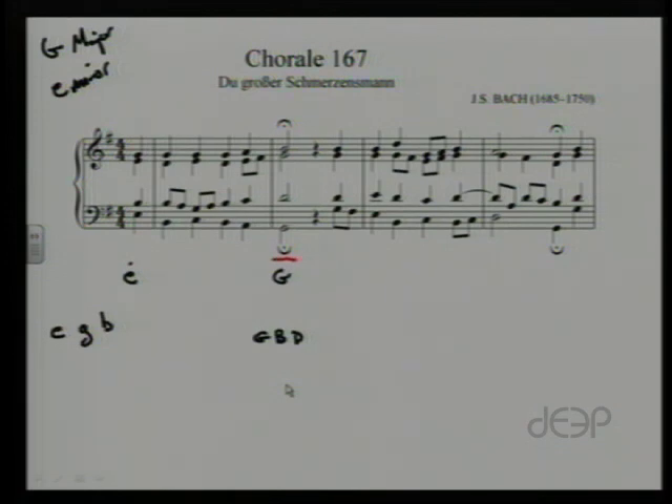If we look at the first beat of the first full measure, you'll see that we have the notes B, D, and G, with B on the bottom. So here we have a G major chord — G, B, D — with B on the bottom, so it's a 6 chord, a G major chord in first inversion. That begins to give us the idea that we're going to be in the key of G major, because now we've got a I chord there and a I chord here. So let's label that first chord as I6.